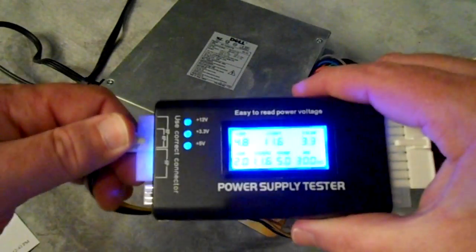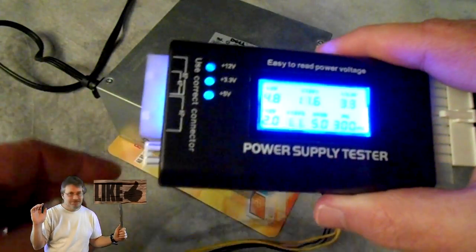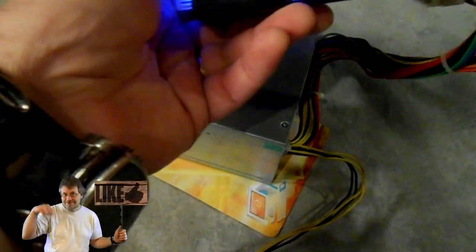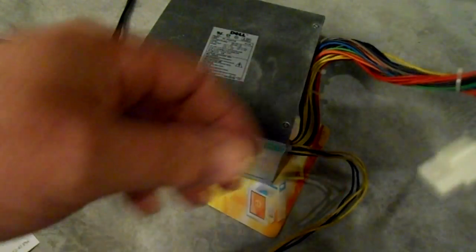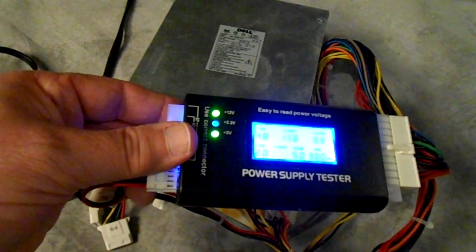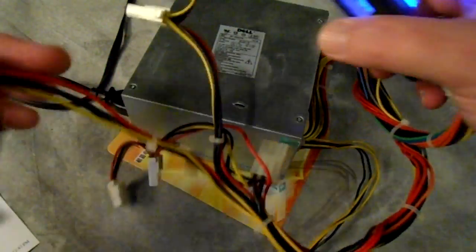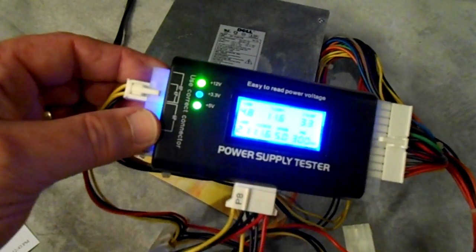This power supply checks out great. Let's see what happens if I disconnect the P4 — look at that, it's got a problem because I disconnected it. Let's see what happens if I put a standard Molex connector in. These are all keyed so you don't have a problem messing it up. Let me put the floppy in — look at that, they turn green! The beeping stopped when I put the P4 back in.